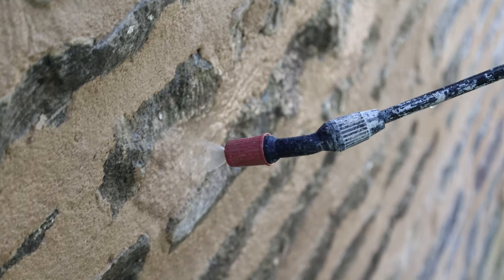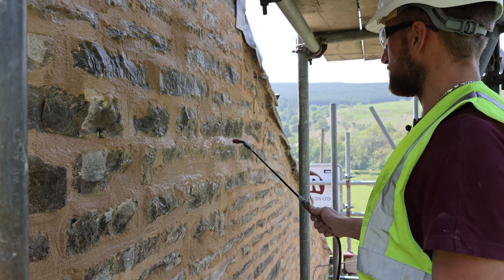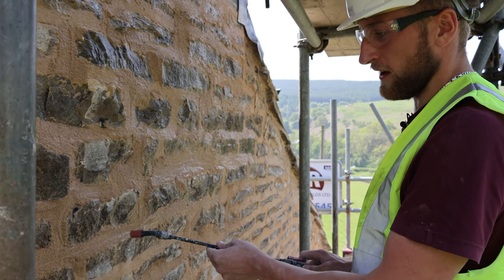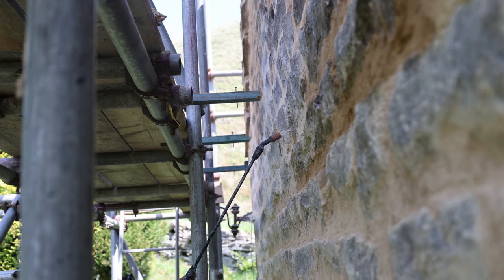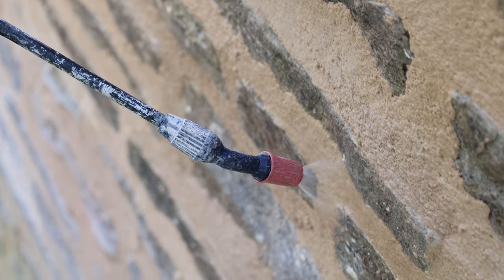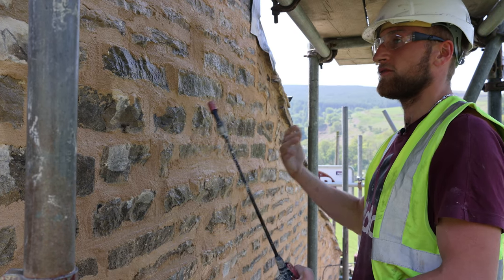Once it's pointed and beaten back, we apply several sprays of water on it to stop shrinkage cracks and allow it to dry in its own time — this essentially stops it from failing. Once it's been watered down, we then apply a layer of hessian, as it allows it to dry better without cracking, so we don't have to keep spraying it and it can be left overnight.